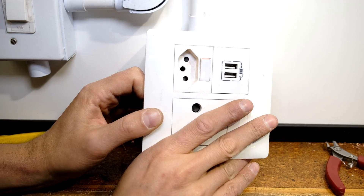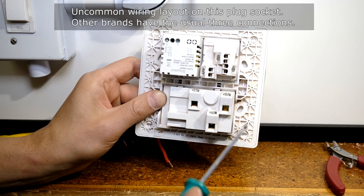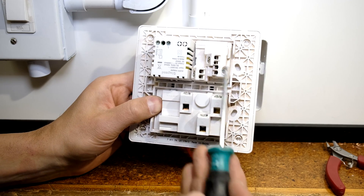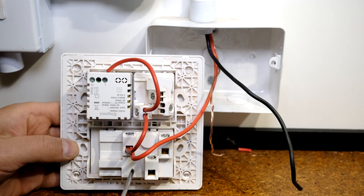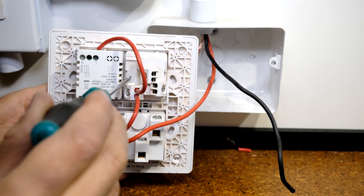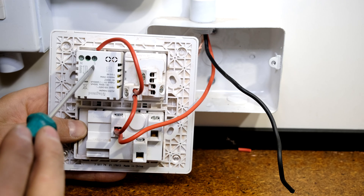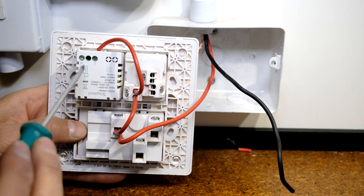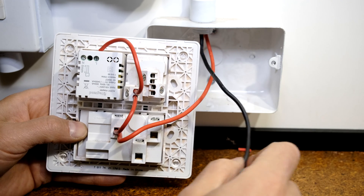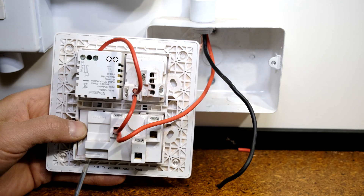The last plug has USB chargers and a two-prong plug option — it's a more complicated one. At the back you've got a couple of circuits: live, neutral, earth for the plug part; a USB charger circuit; and a two-prong plug option. So you actually have to wire it three times. The live comes in from the supply and I've put jumpers connecting live to live to live, so all the lives are effectively connected to each other.